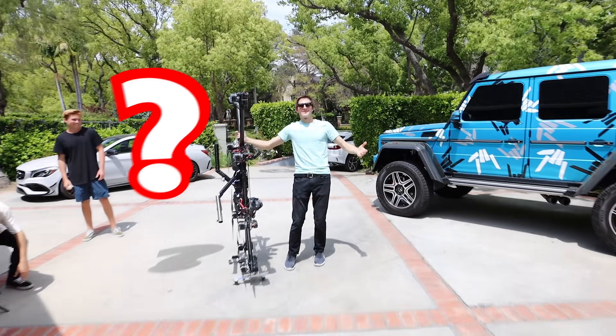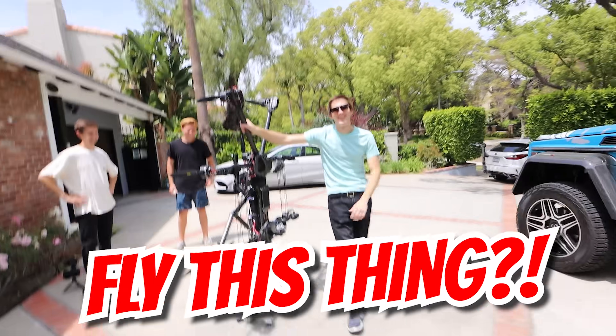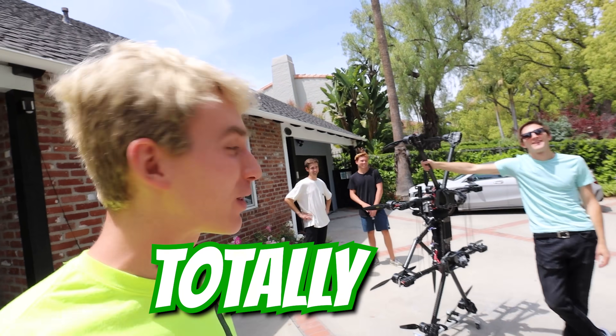Oh my goodness, what do we have here? Look at this thing. We're gonna teach you exactly how to fly this thing. Sharers, if you haven't already, right now hit that subscribe button because today's video is going to be totally epic.